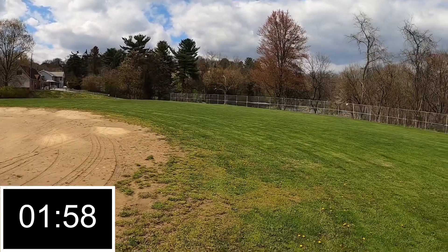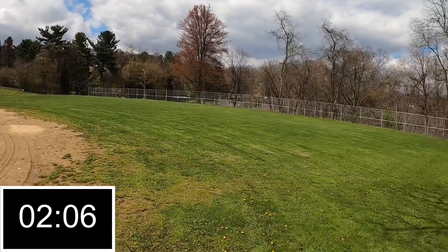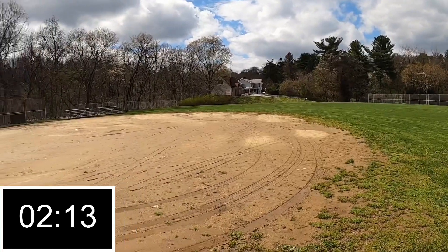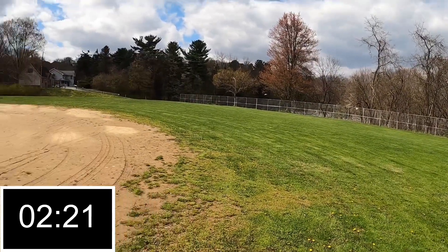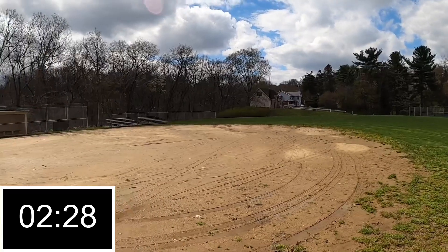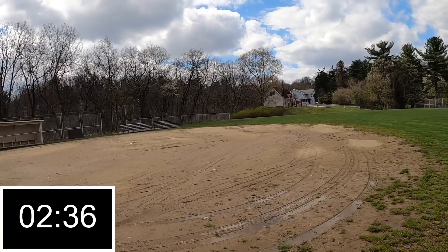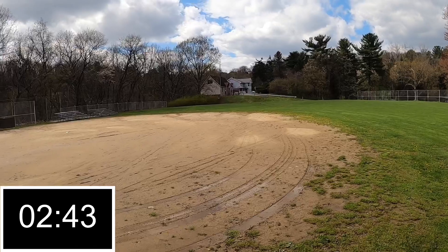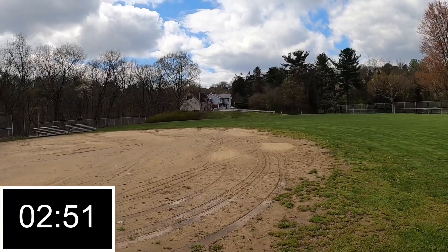Yeah, the wind's a little bit too stiff for this thing right now, but hey, you know, it is what it is. It's starting to kick up good now — I'm losing control of the thing because the wind's so bad. You see it? It's like full pitch forward and it still won't even go forward. It's just treading water.